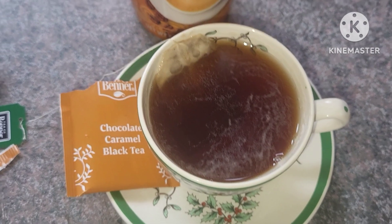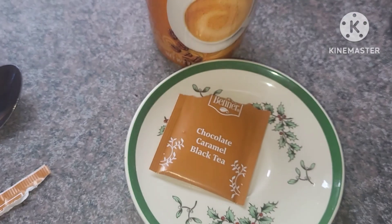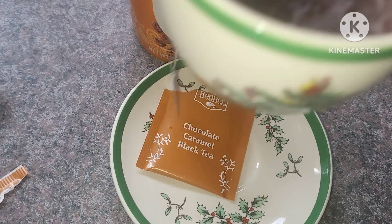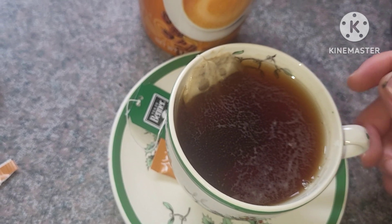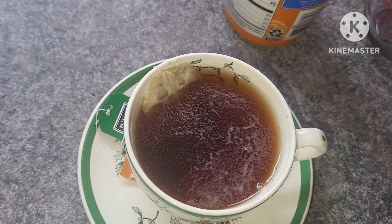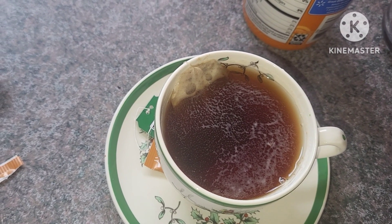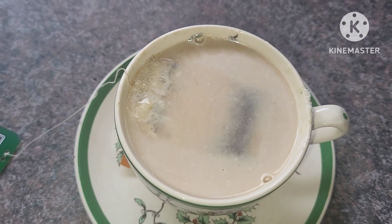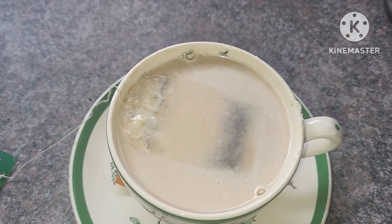I'm going to give this a try without the creamer first. Ooh, that is so good. I'm going to add a little bit of the creamer and I'm actually going to sit down and edit some videos. This is a little slice of heaven for this mama — this tea smells amazingly delicious.